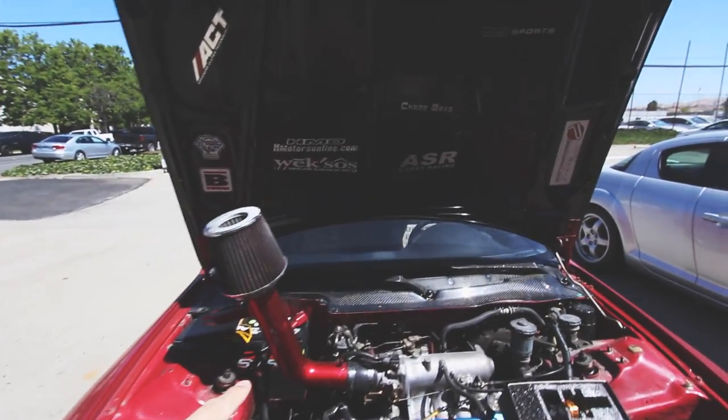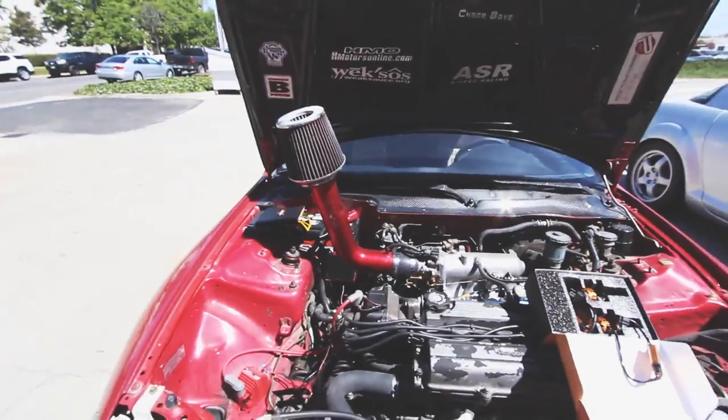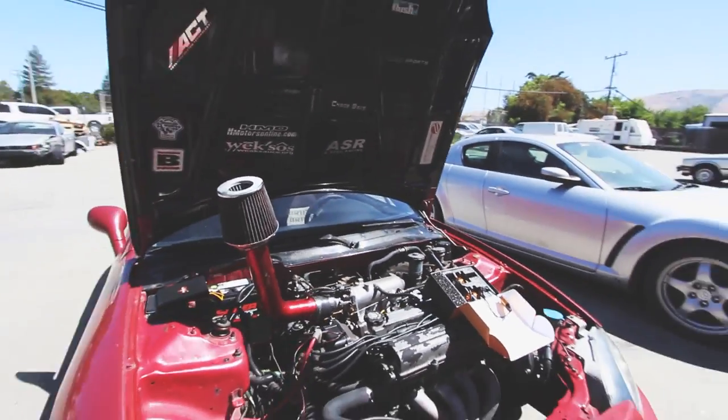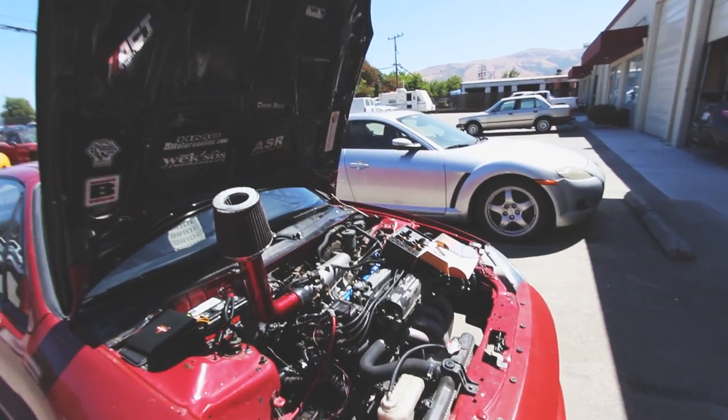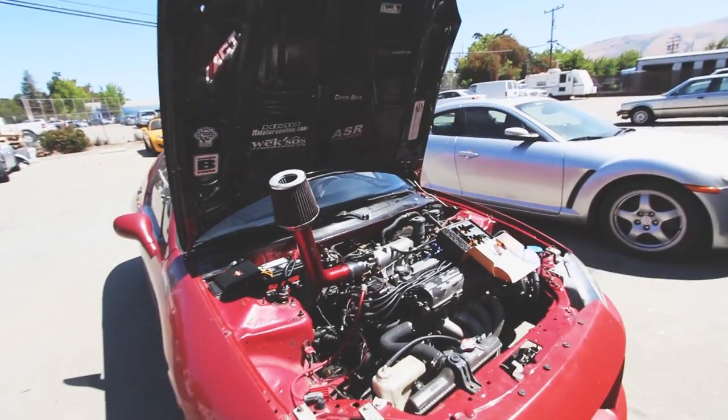On a quick side note - I don't know if anyone's ever lifted their intake like this to get to this area. How offensive does that look? You know what I mean - you're walking up to your car and it's just like, damn bro, that's what you think of me? That's messed up.